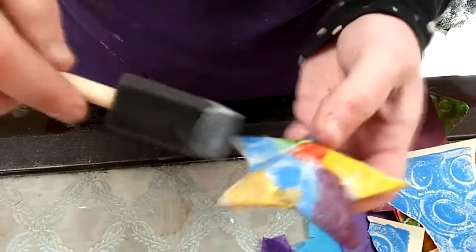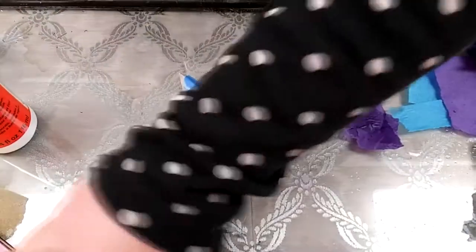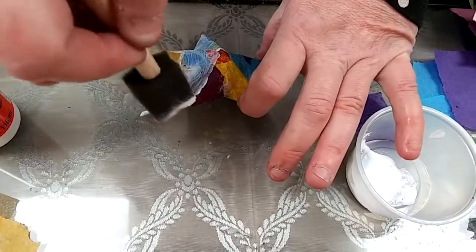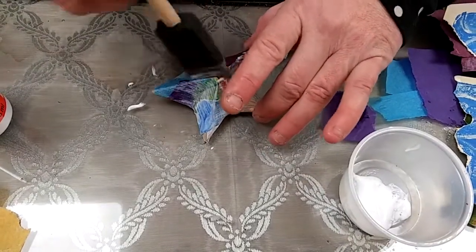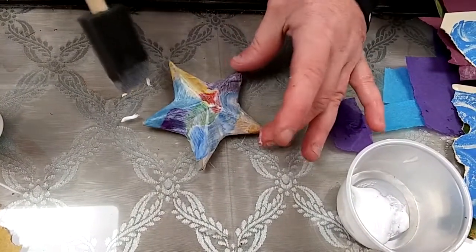Now that I'm ready to be finished with my project, I'm going to set it down in a place where it can dry and put a nice thick coat of Mod Podge over the top. It looks very white now, but when it dries it's going to be beautiful and shiny. If you want your project to be really, really shiny, you might want to come back later and put a second coat on top. You can use this technique to decorate so many different kinds of things — pieces of wood or furniture, paper mache ornaments like this — you can come up with all kinds of wonderful projects.